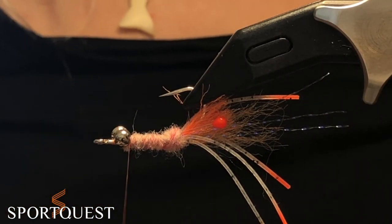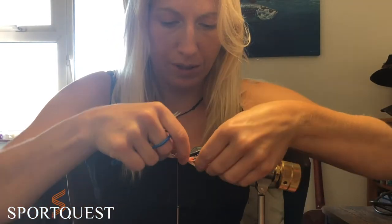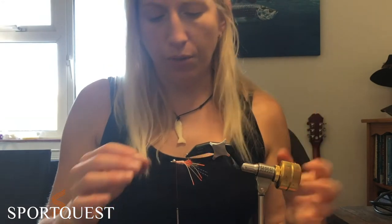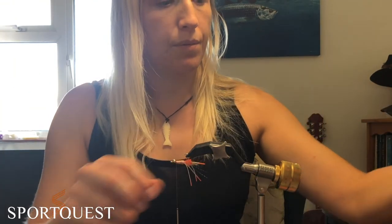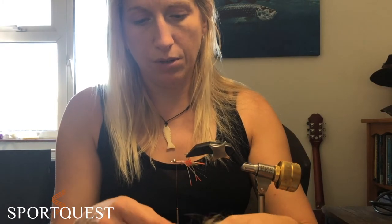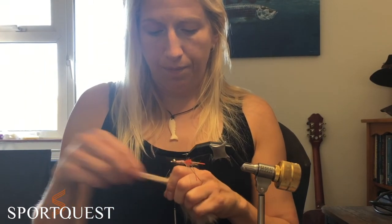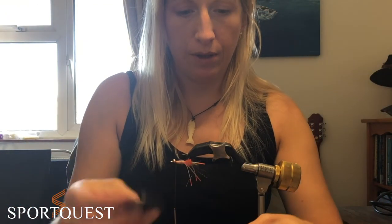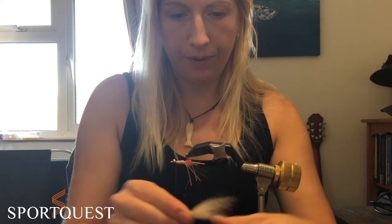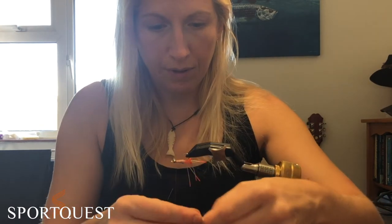The last part is to make the shrimpy body. You can get some ready-made brushes if you want — just secure it in, wrap it around, done. But I like to make things more difficult for myself. I've got a bit of fox here in, I think, sand or stone colour. Cut off a chunk of that and brush out some of the end bits. I want it to be roughly the right length, so cut it short.